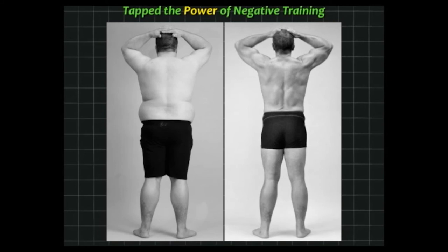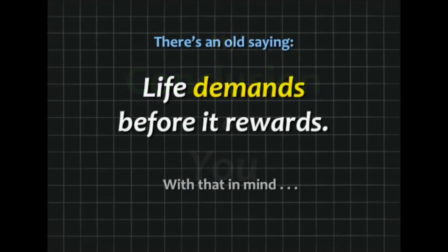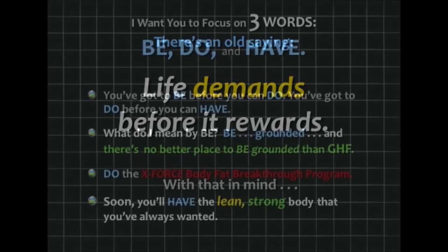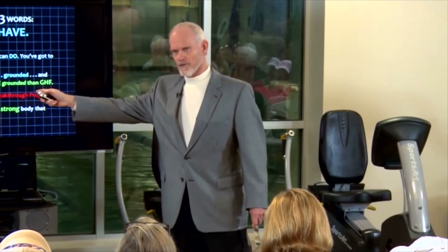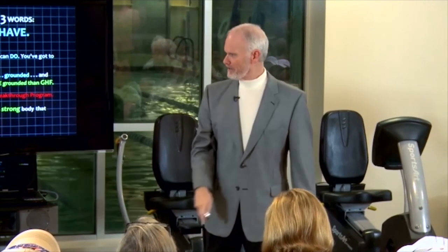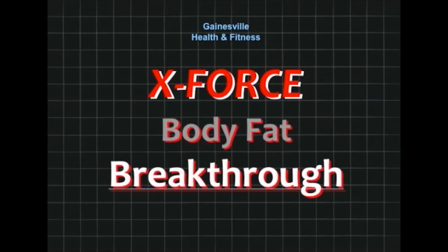Angel Rodriguez — I've taken about 2,000 before-and-after pictures, and this guy has done the best: 121 pounds of fat loss. Look at the tremendous difference in those before-and-after shots. My conclusion goes back to an old saying — I think it was Earl Nightingale or Zig Ziglar who said it: life demands before it rewards. Focus on three words: be, do, and have. You've got to be before you can do, and you've got to do before you can have. Be grounded, do the X-Force program correctly, and soon you'll have the body you've wanted. All of you can get the results you wanted — and faster than you've ever believed possible.